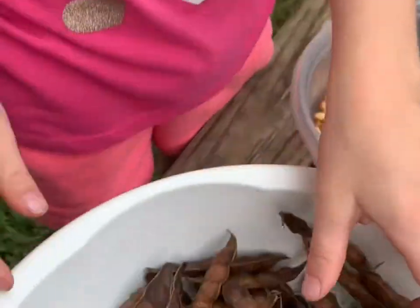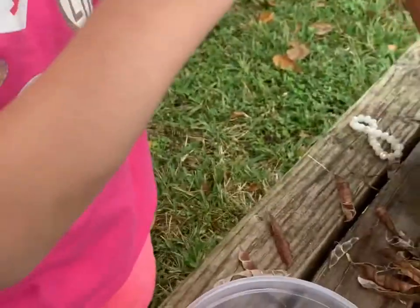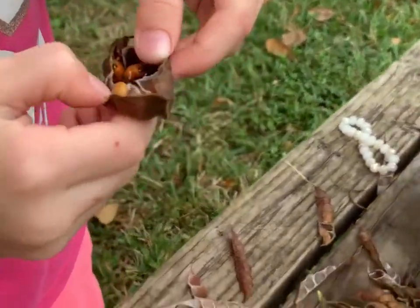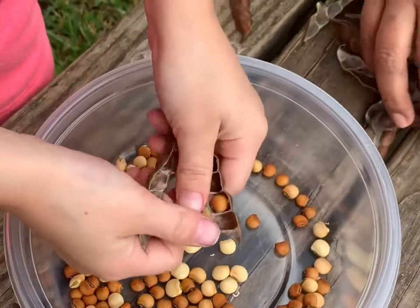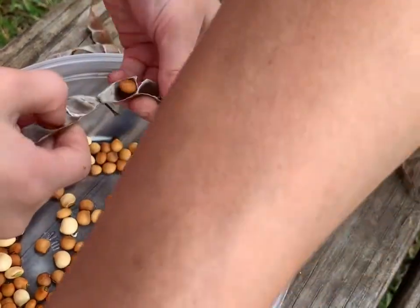You take the beans and you open them up. So Ms. Farina, you squeeze them like this — you squeeze them like that and then they open. Did you do that? Yes. Ms. Farina did that.